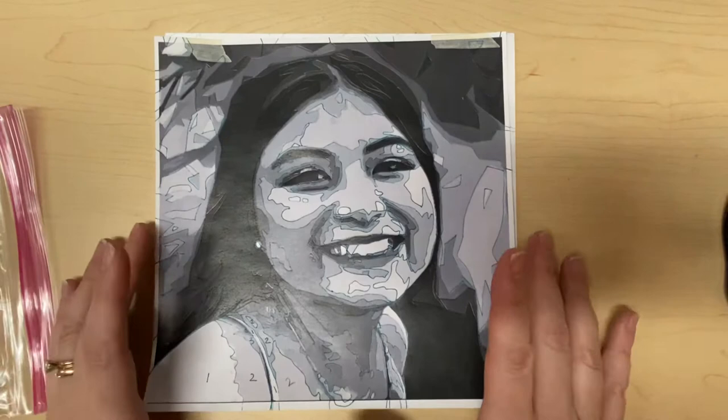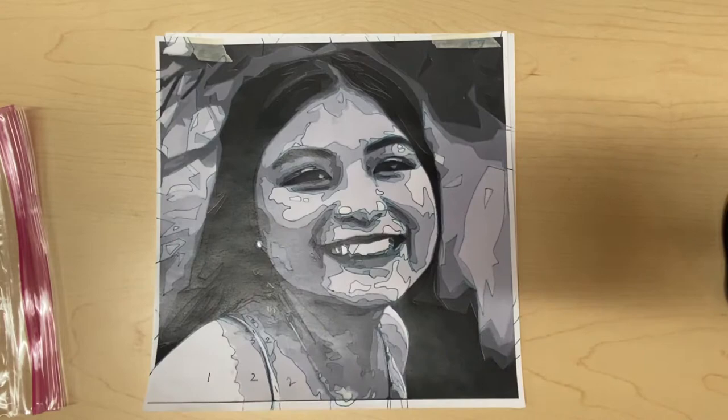Hi, it's Mrs. Grisak again, and I'm going to show you how to start coloring your self-portrait — the bright colored pop art self-portrait that we're doing.